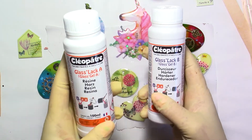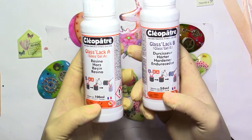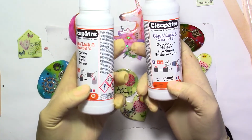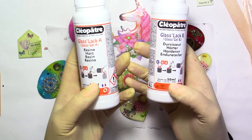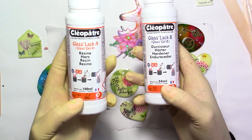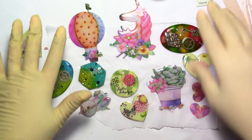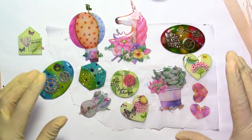For this brand, bottle A is 100 milliliters and bottle B is 50. That means you need one part B for two parts A. For example, if you want to use about 15 milliliters in total, you need to put 10 milliliters of A and 5 milliliters of B — always twice as much A and half as much B. With just 15 milliliters in total I have domed all these pieces.